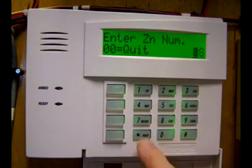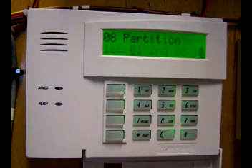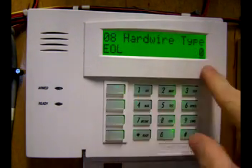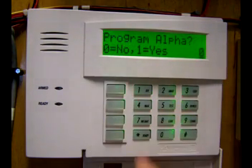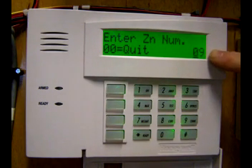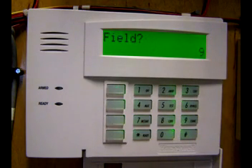Zone 8 — accept. Everything is okay except report code — accept. Perimeter is okay — accept. Partition 1 — accept. Report code: clear, 00, accept. Hardware type is end-of-line resistor — accept. Response time: 1 — accept. New summary screen: no report codes — accept. Do not wish to alpha program — accept. Next zone available is zone 9. We do not have an expansion module so we cannot program this zone. Exit by typing 00. Then exit programming by pressing asterisk 9-9. And you're out of programming.